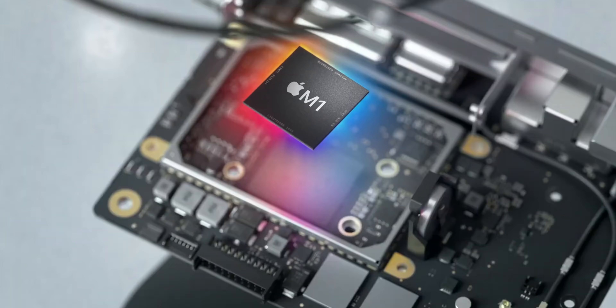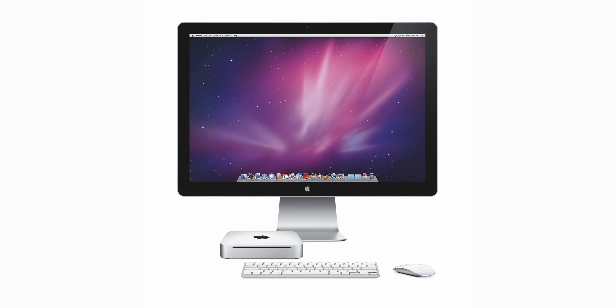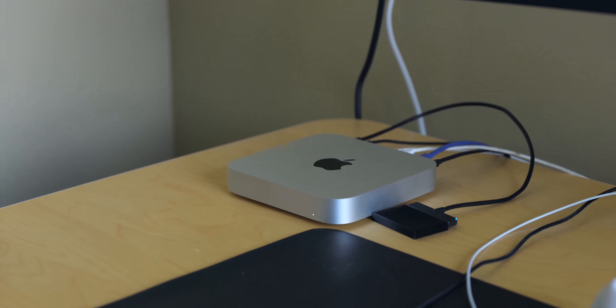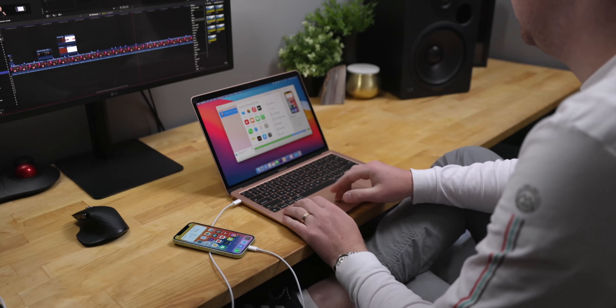However, when the M1 computers debuted later that year, the Mac Mini retained its same form factor — the same case that it had used since 2010. Now make no mistake, the new Mac Mini was powerful and packed a major punch compared to its predecessor. But when compared to the fanless MacBook Air that had that same M1 chip, many people figured that Apple could have done better.